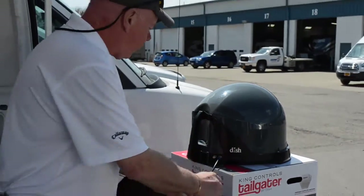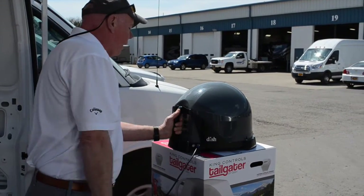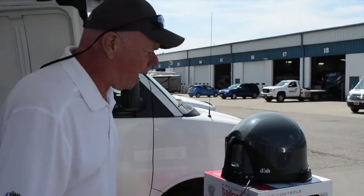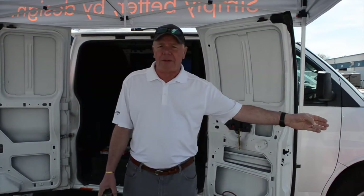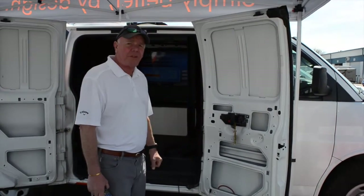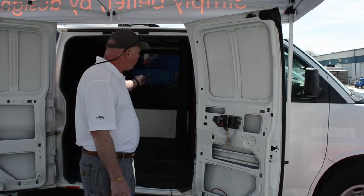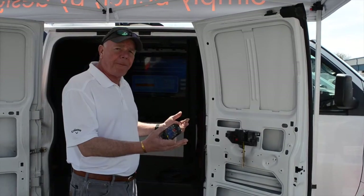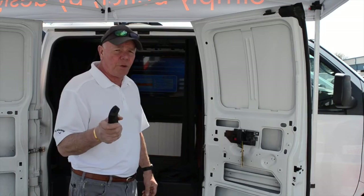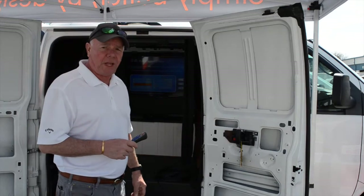Happens to be my favorite. Once we're hooked up, all we're going to do is make sure our handle is kind of pointed north — it says that in the instruction manual, and a lot of people don't read the owner's manual. Once my antenna is connected to the coaxial cable, it runs directly to a VIP 211Z receiver by Dish Network. I hook up my HDMI cable, which comes with the receiver, to my television, power everything up, and the first screen that I see — and this is what makes it really easy to use for all the RVers out there — is a screen that asks what state we're in.